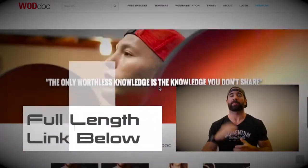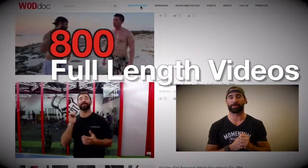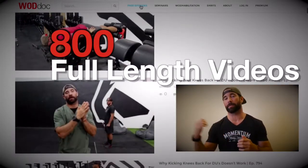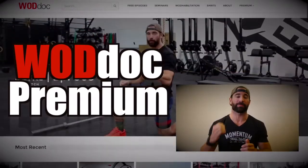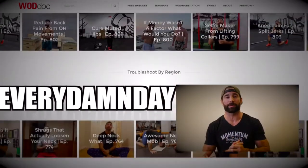For the rest of today's video, please visit thewilddoc.com or click the link in the description below. If you enjoyed today's content, make sure you're giving us a like and subscribing to the YouTube channel. Check us out on all forms of social media, especially Facebook and Instagram. And one last thing — share, share, share, because the only worthless knowledge is the knowledge we don't share.